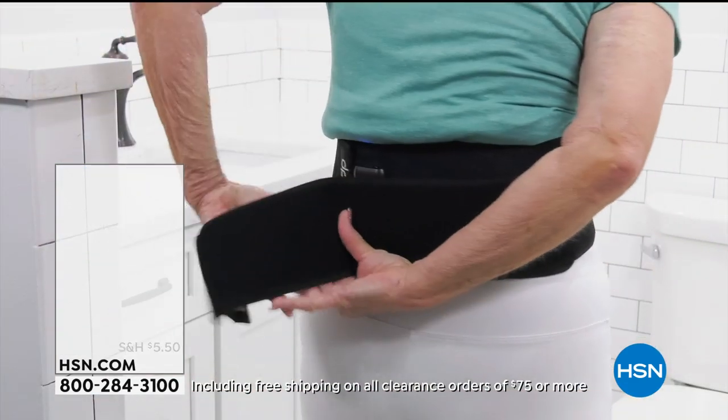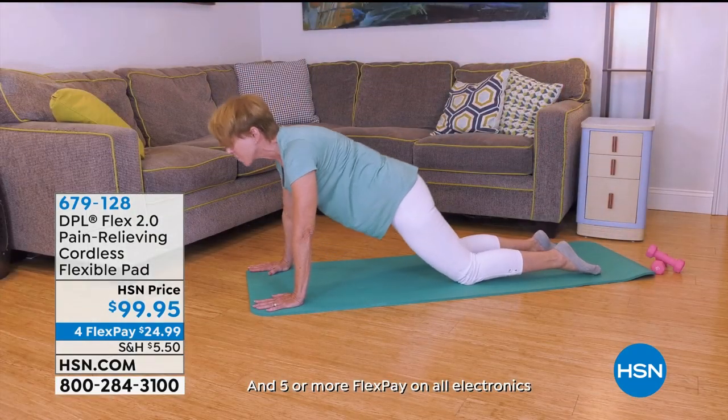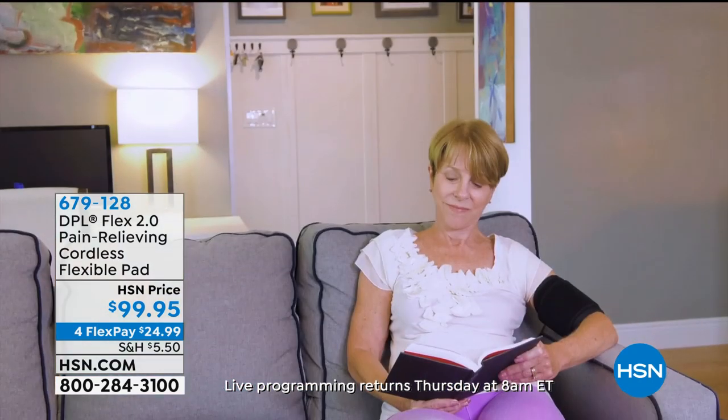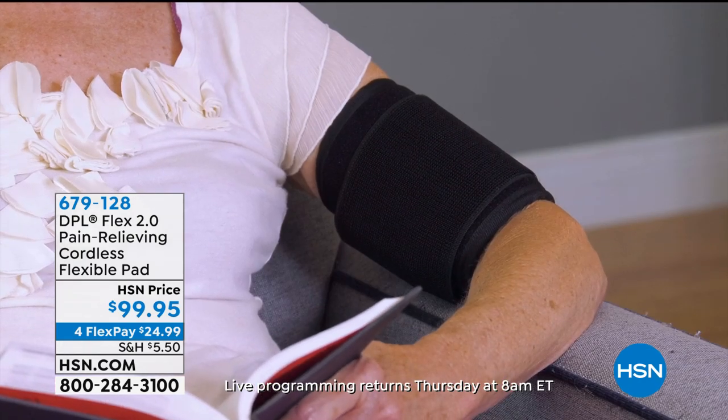Coming up this hour, we have DPL. If you're looking for great pain relief, you've got to try this product. Amy is a massive fan of this and will be presenting it a little bit later on.